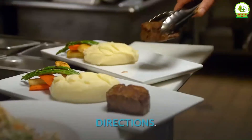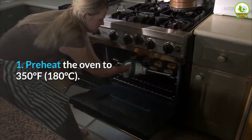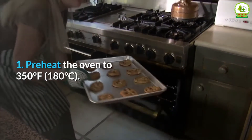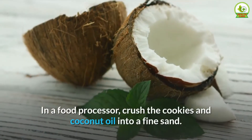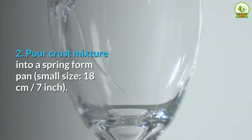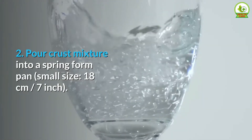Directions. Step 1: Preheat the oven to 350°F (180°C). In a food processor, crush the cookies and coconut oil into a fine sand. Step 2: Pour the crust mixture into a small springform pan (18 centimeters / 7 inch).